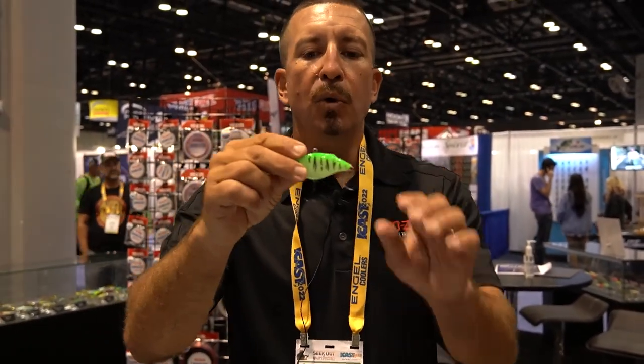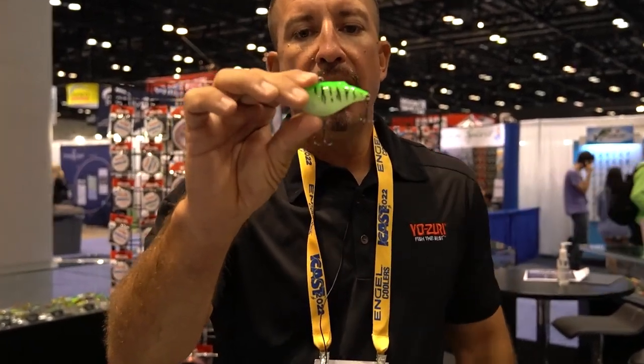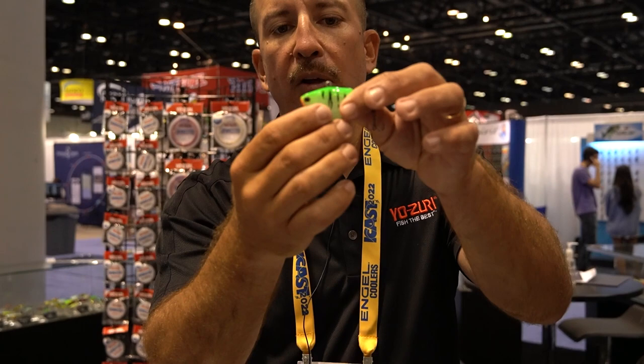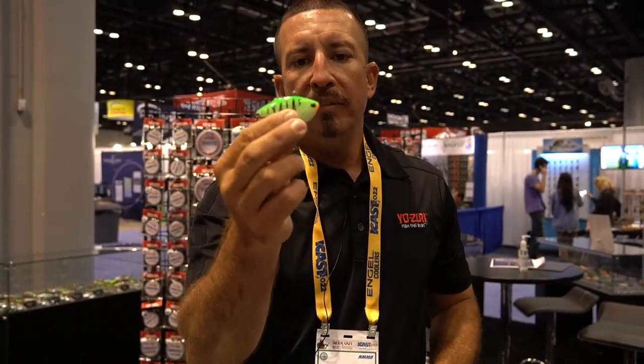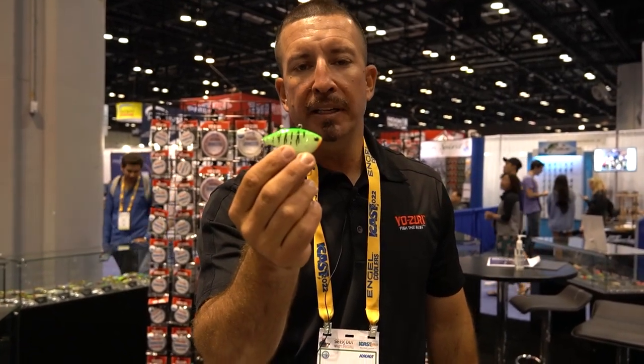The last one will work for open water and for you ice fishing guys — and this is the vibe. It's a deep bodied vibe, well balanced, with a downward shimmy on the sink. We've got glow patterns, UV patterns, and open water patterns built into this.